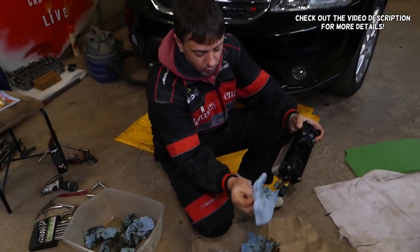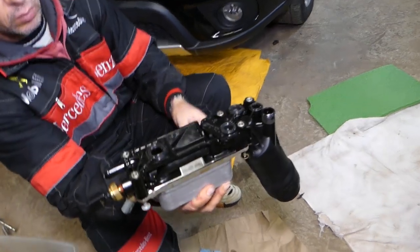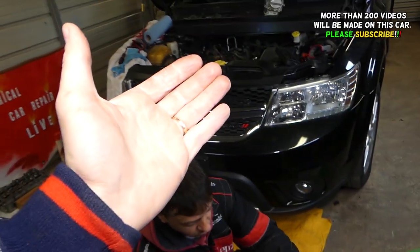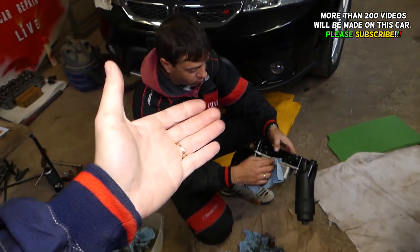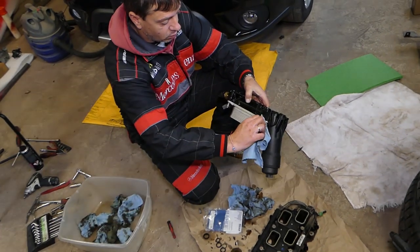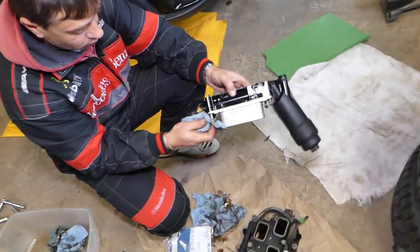Hey guys, welcome back to Repair Guys. In today's video we're going to show you how to remove and replace your oil cooler on a Dodge Journey. We have more than 200 videos on the Dodge Journey so please subscribe to the channel for more videos. Our mission at this shop is to save you guys as much money as we can by teaching you how to fix your car for free.